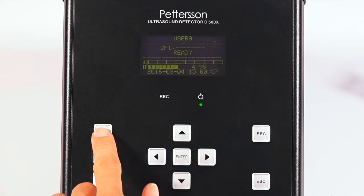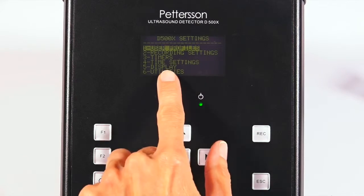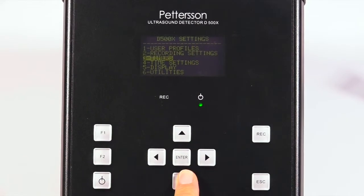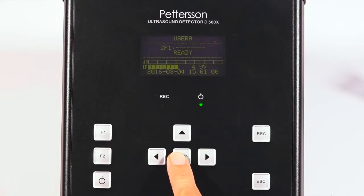At the ready screen, press F1 again for the settings menu and select option 4, time settings. Press enter to see the program date and time and adjust it if needed. The other settings on this menu are for advanced recordings. We will set a simple recording to get up and running quickly. Once the date and time is correct, press enter to return to the ready screen.